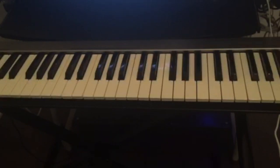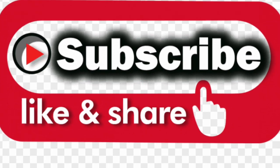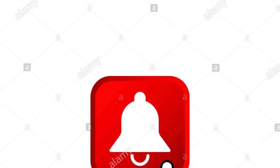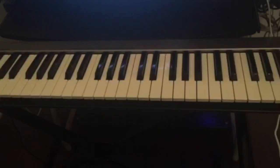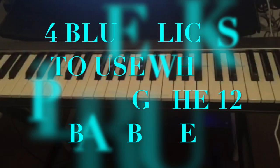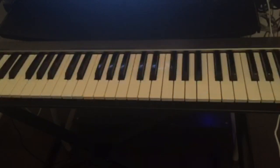Hello guys, welcome back to this channel. If this is your first time visiting, don't forget to subscribe, like and share this video, and also hit the notification bell for all the upcoming videos. Today I'm gonna teach you four blues licks that you can use when you're playing the 12-bar blues.